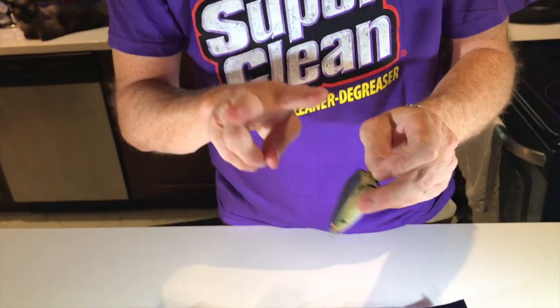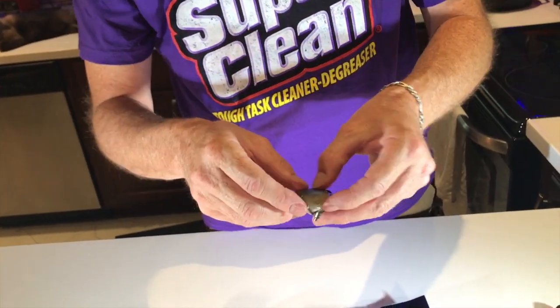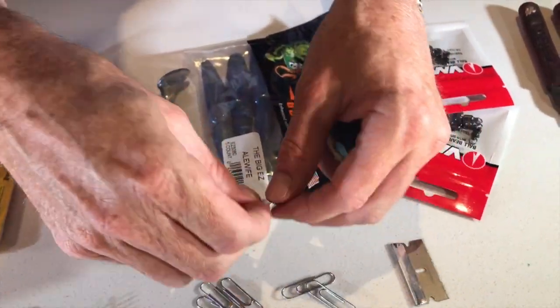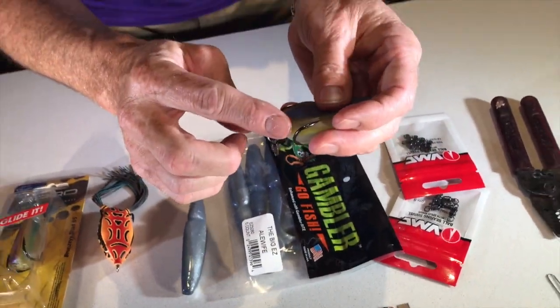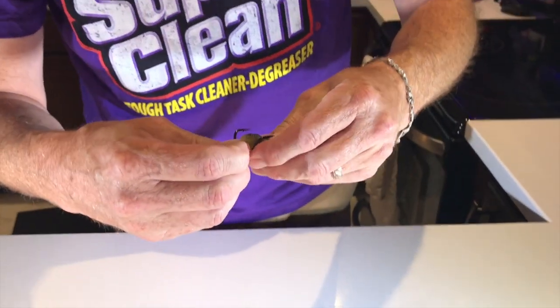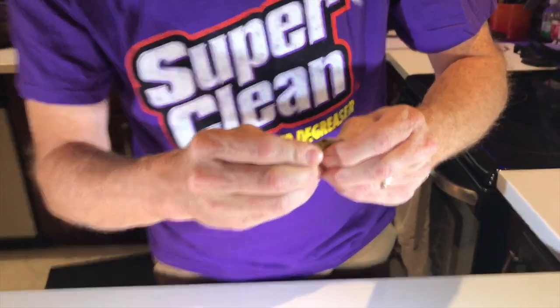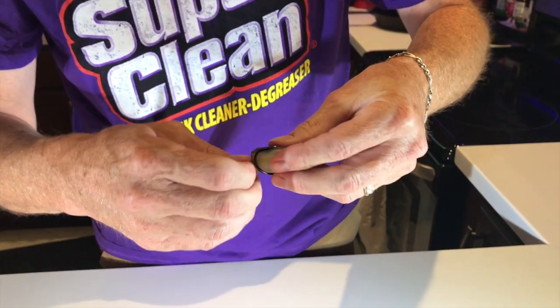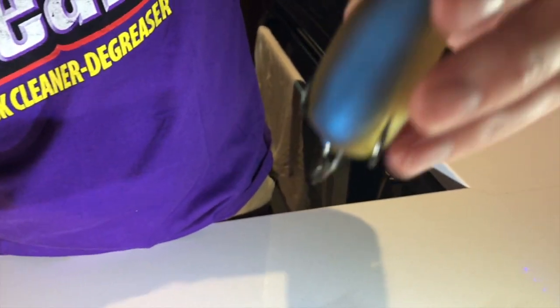Bend it one way, then bend it the other way, and we're all set. Inside the frog it basically opens up — you don't want to cut the paper clip too long because when you start to open it up, it'll start trying to poke out the side. You just want a small amount in there. Feel inside, make sure it's bent over pretty good, bend each side to the side, and you're good. Now you can see that swivel moves freely on there.